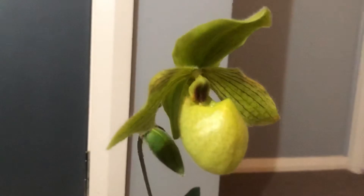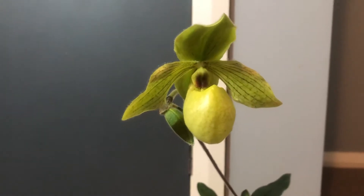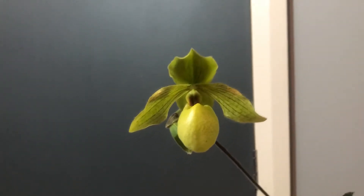One thing you'll notice is that its pouch is large — like Popeye. This one is multifloral because it's got more than one flower. There's a smaller bud here that's still developing. They don't bloom at the same time, so when the main flower falls, the other one will take over. You're going to have two successive flowers, and the flower stem is really long — about 15 inches or more.